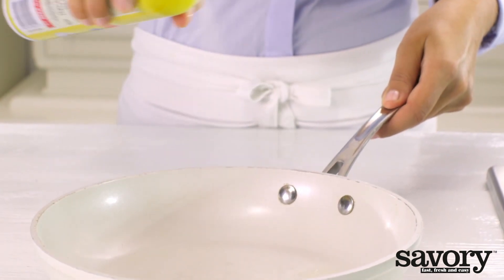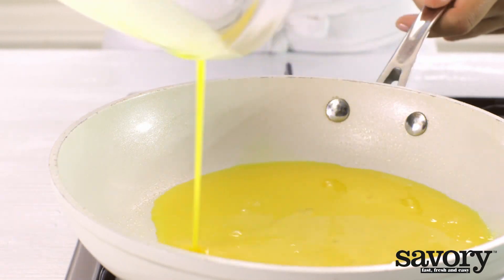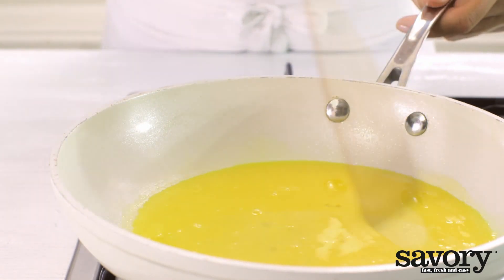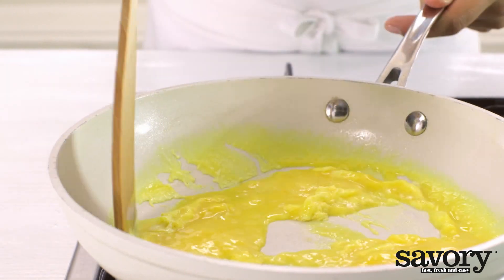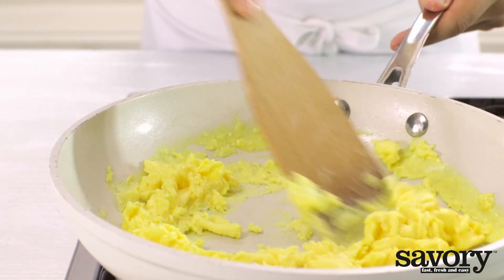Spray a small skillet with cooking spray. Cook the eggs over medium heat until scrambled, about 2 minutes.